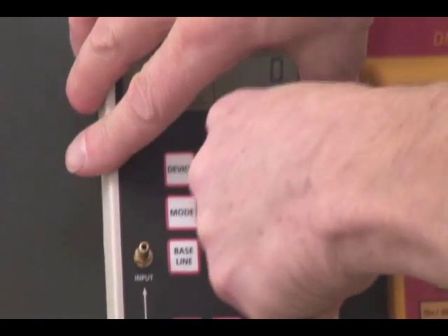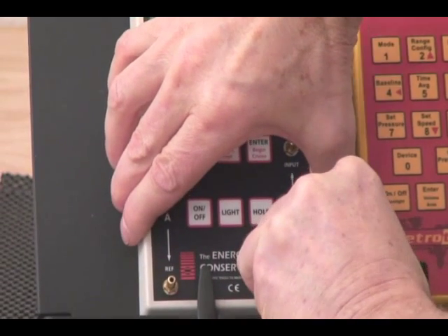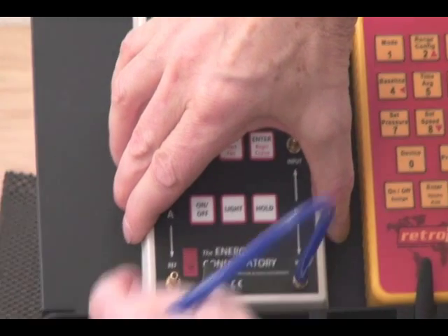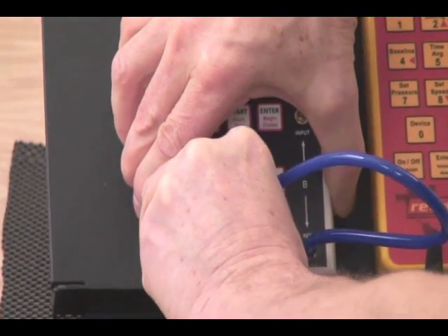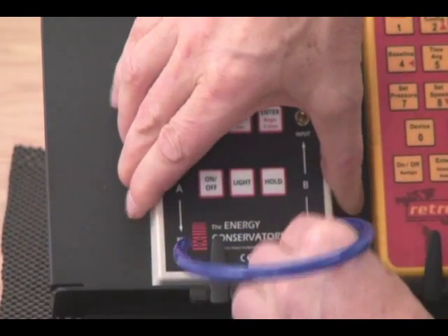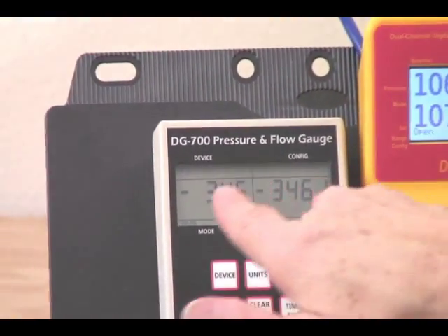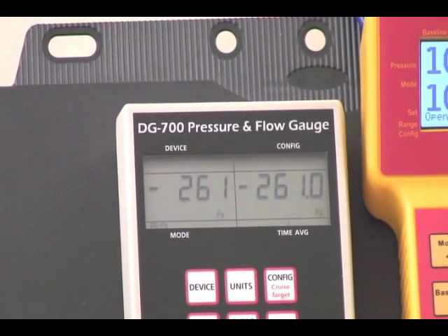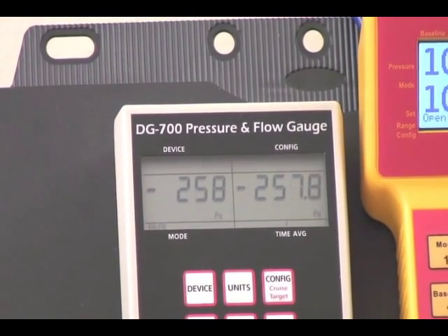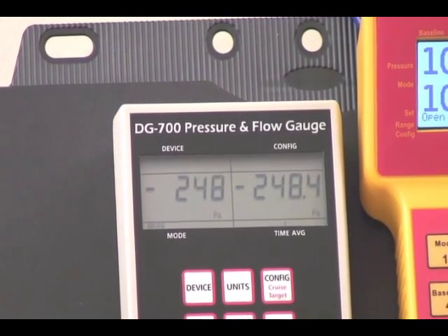We've been able to check the gauges between the positive of channel A and positive of channel B. We can also do a check on the negative side: take the tube, press it on this port and on this port, and we're now checking the negative side of the gauge — currently at negative 300 Pascals — and it will drop all the way down through the range. This is a very fast way that in a couple of minutes you can check your gauge as you're using it from day to day.